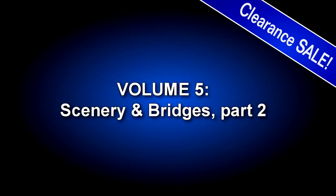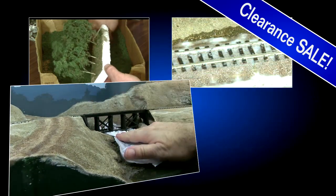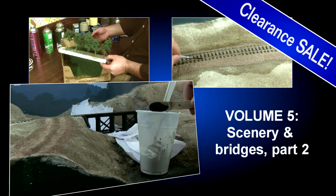Techniques include basic terrain, roads, bridges, rockwork, water, tall grass, bushes, and trees — all backed by a painted backdrop using methods anyone can master.